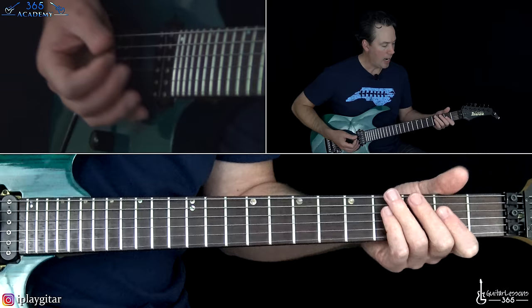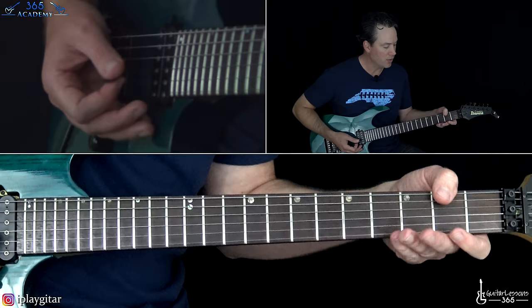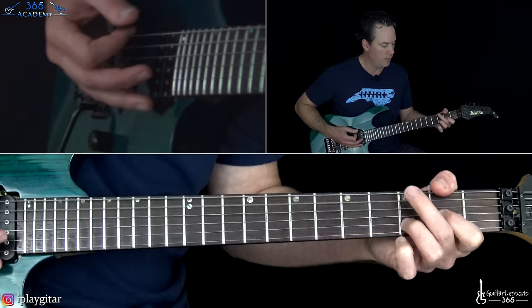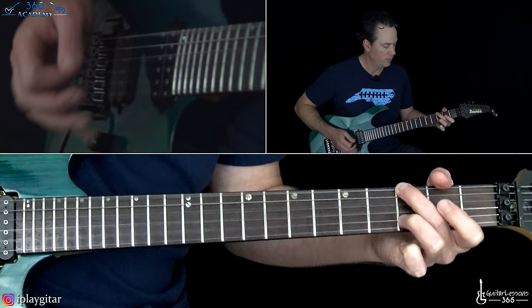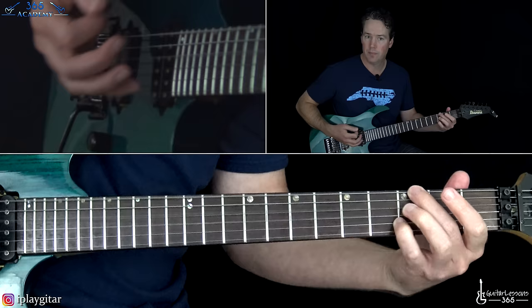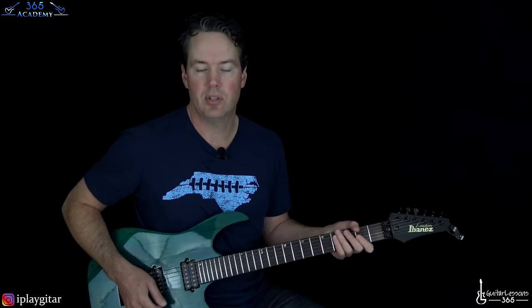I hold the F# with the thumb, then put down the second finger on the third fret and lift up the note on the G — a straight switch. To me that's less movement, even if it's not necessarily easier. Play it whatever way you want — it's just about less hand movement. Anyway, just doing that back and forth.